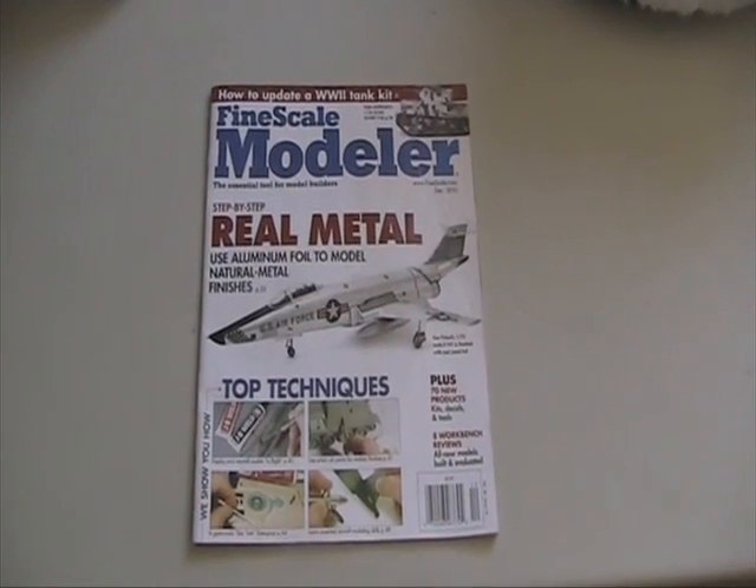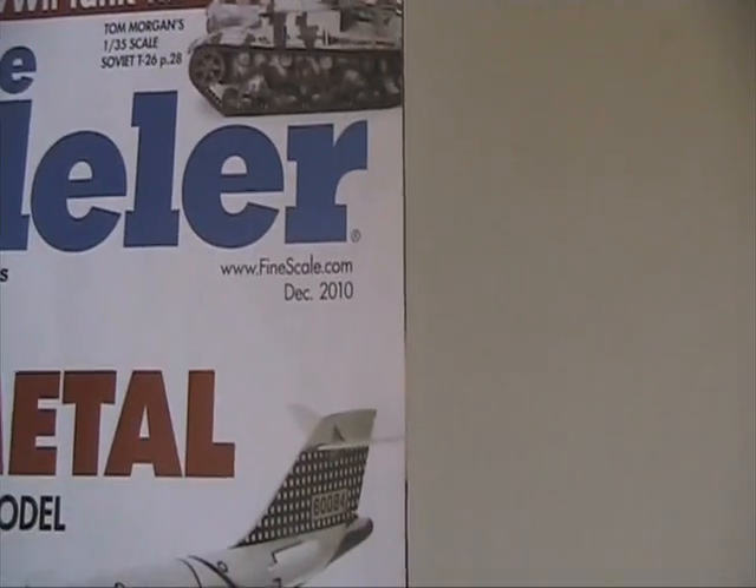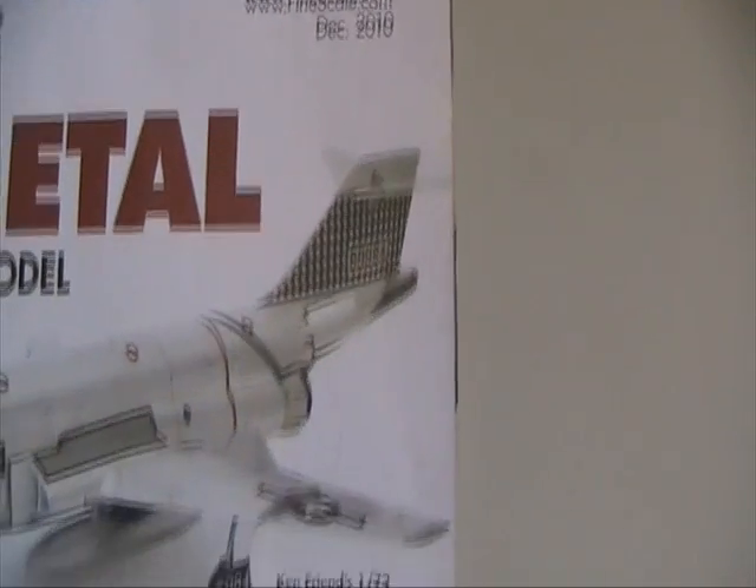Hello and welcome to another modeling video. Today we're going to look at the December issue of Fine Scale Modeller's tutorial on filters.